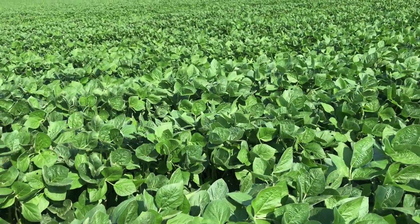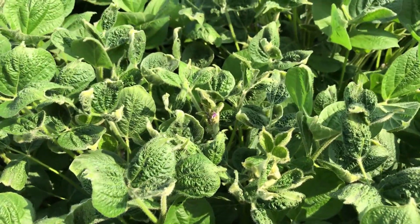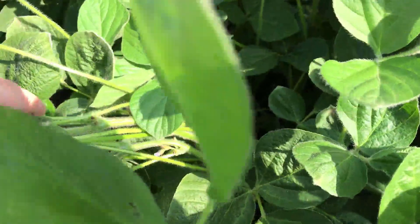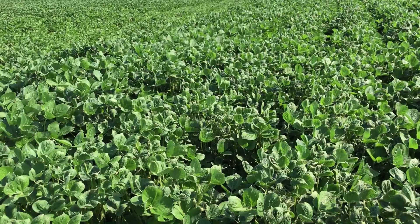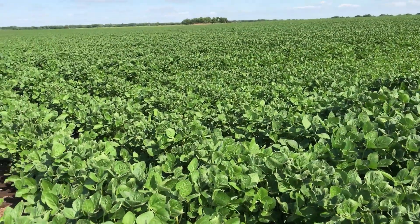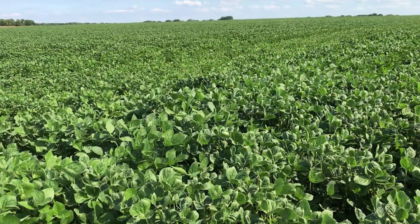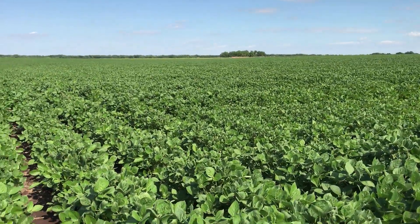There's not much damage here, but if you get up in here I'll show you some that does have cupping. These new leaves are where the bad dicamba damage is — it's not awful, but we're not sure how it's going to affect the blooms and pods. We're going to document the damage, check the yield monitor in the fall, and maybe do some pod counts in September.